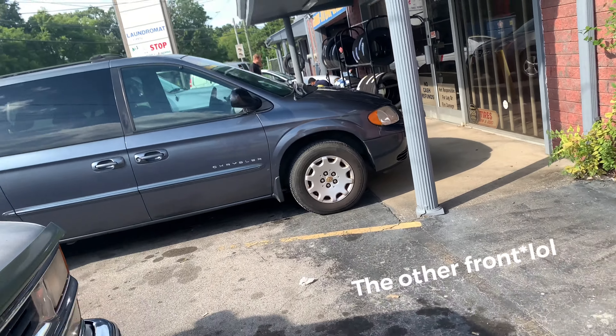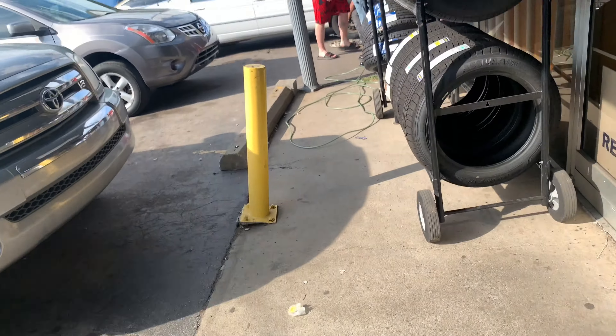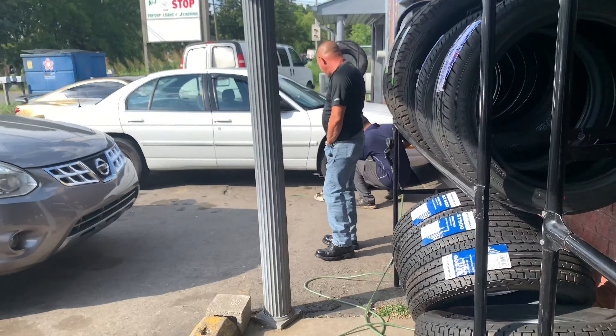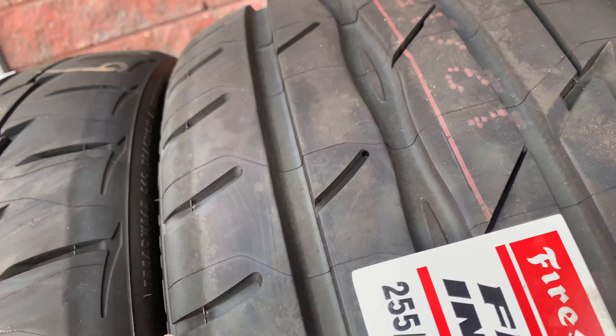And then on the front, we have some Firehawk Indy 500s. These are 255-35s, also on 19s.